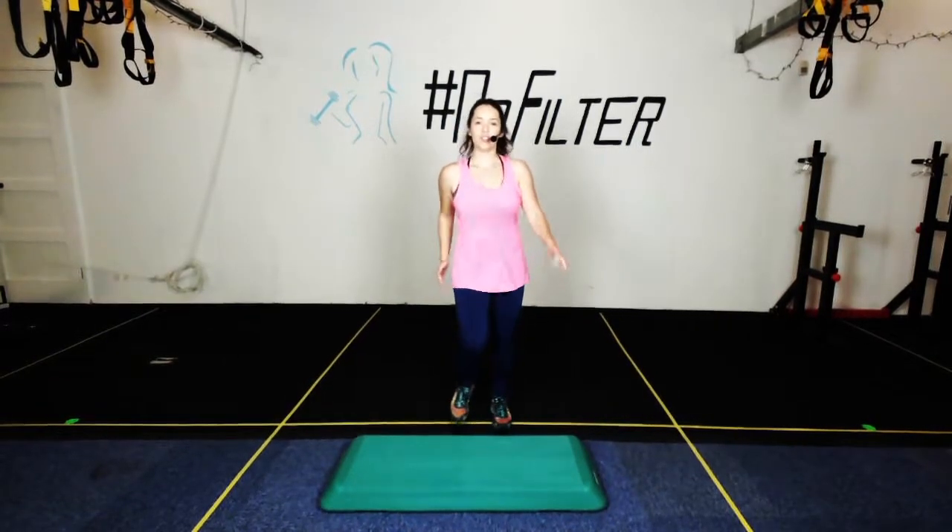Let's get warmed up. Just a couple of things with your steps — make sure that your step is stable on a surface where it's not going to shift anywhere. If you're on a carpet, you might want to stick a mat underneath your step. If you're on a tile floor or laminate floor, be careful.